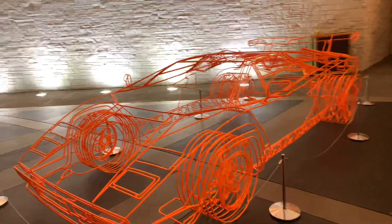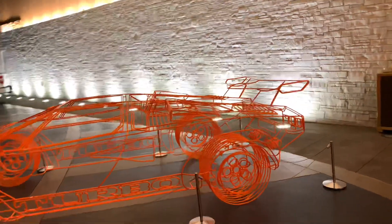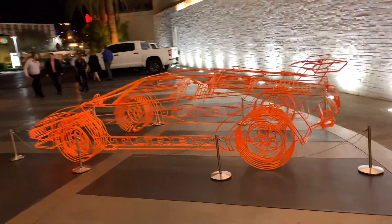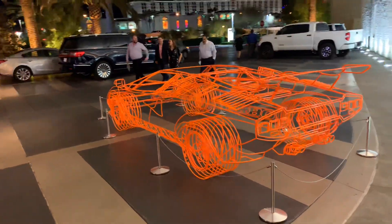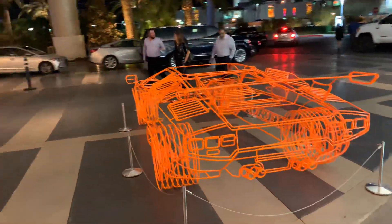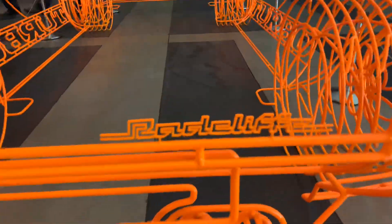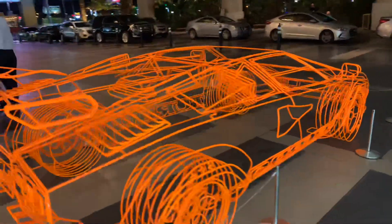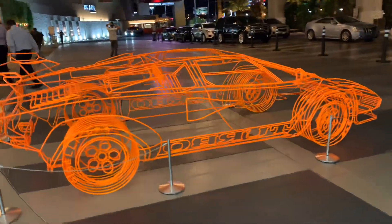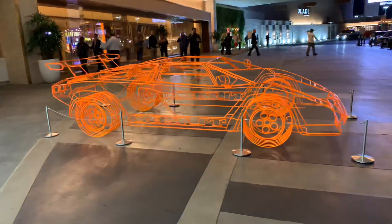Really impressed. Needs lights. I gotta say, I'm impressed, and I want one. How do I get one?